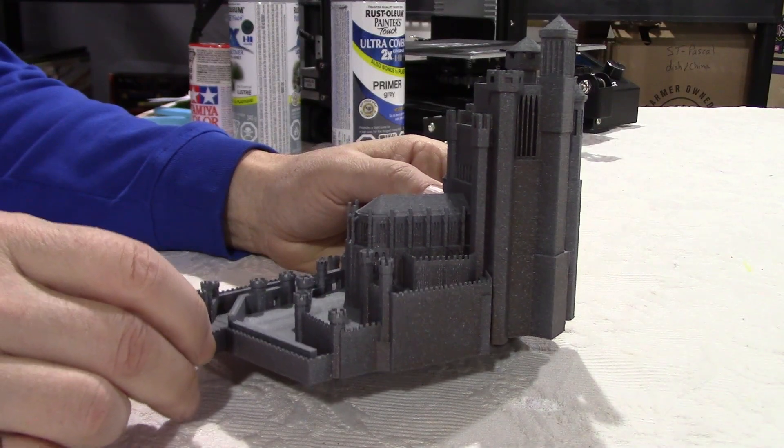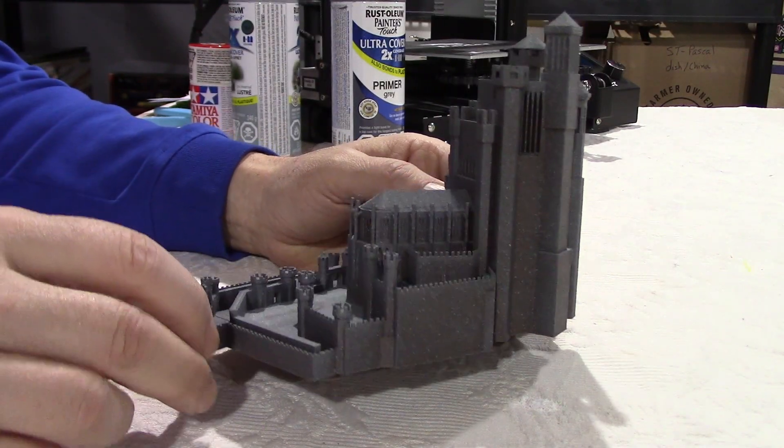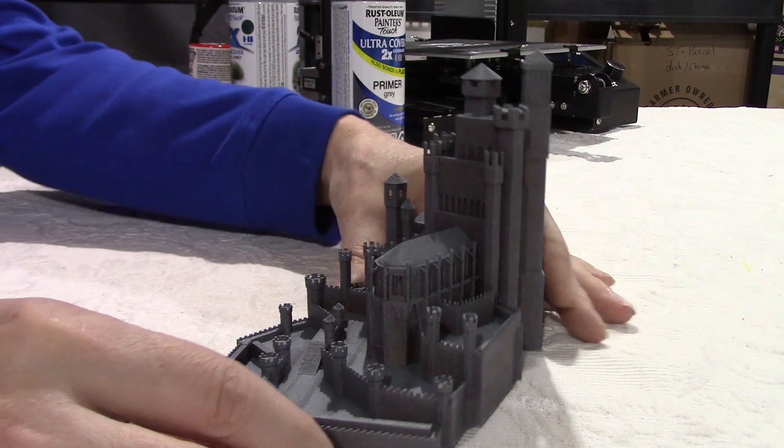We can still see the copper filament through the color and I think the result is better.